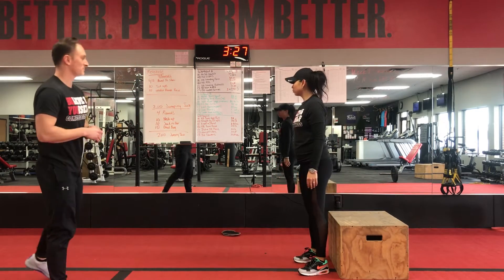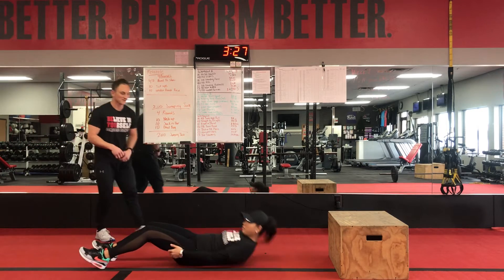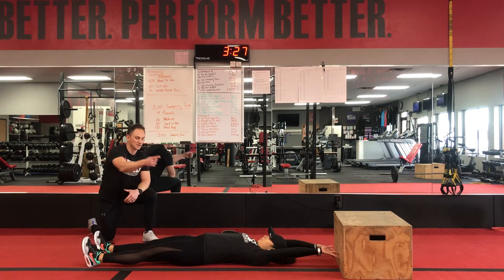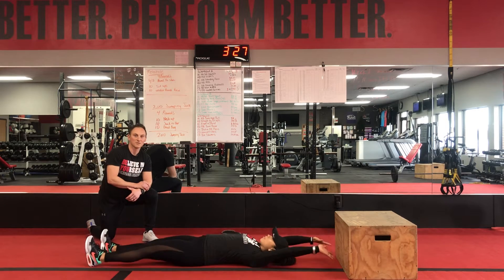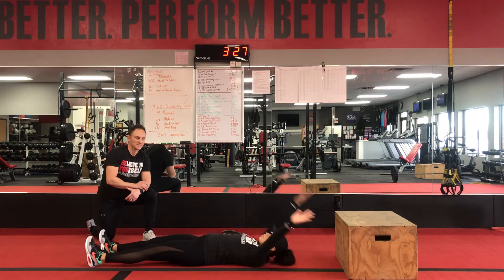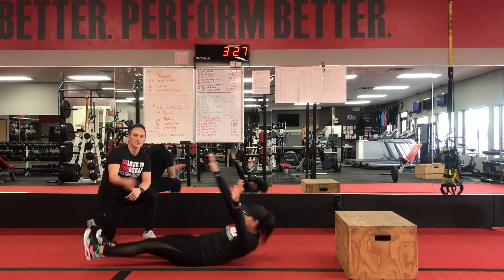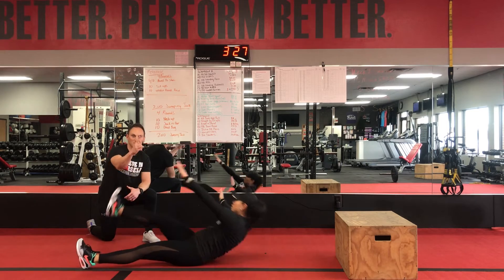Then we're going to go down to a dead bug. Laying down on the ground, hands above our head, opposite arm, opposite leg, keeping one arm above our head the whole time. Going 10 reps of these, counting one, two. Each rep you sit up is going to be one rep.